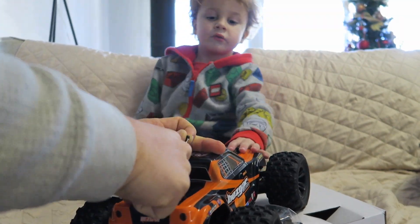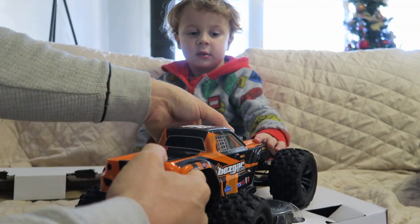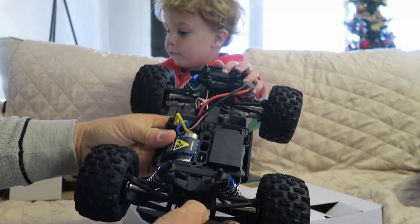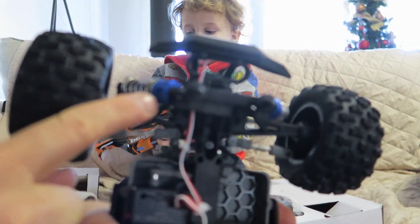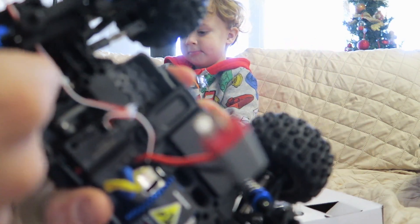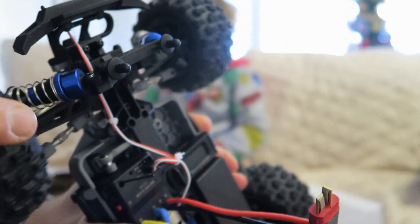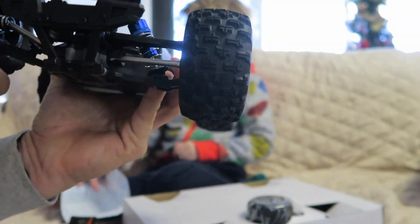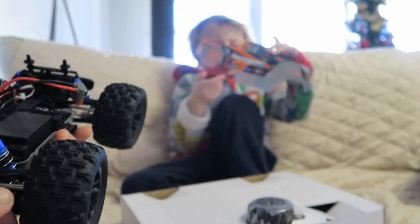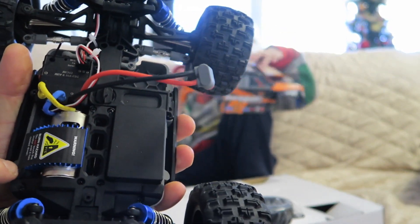It has four-wheel independent suspension — look at that big powerful motor and transmitter. These anodized blue shocks are slightly adjustable, which is pretty cool. It's a lot stiffer in the back — that's a race truck. And here's the electric motor, it says Bezgar.